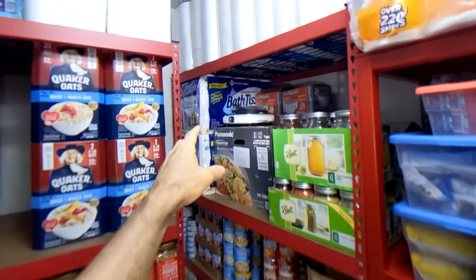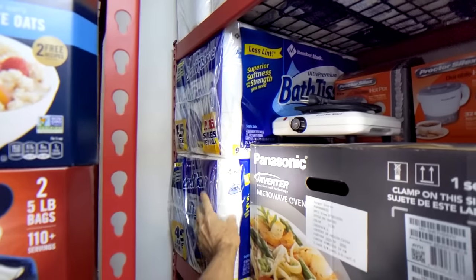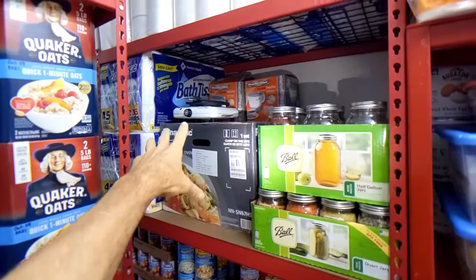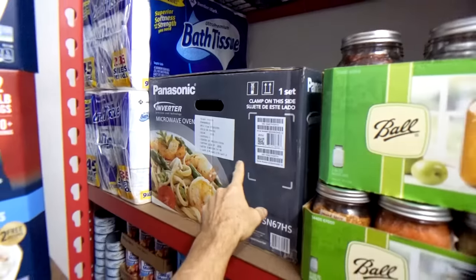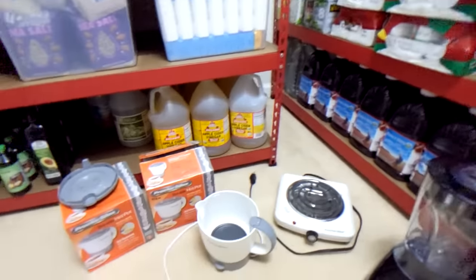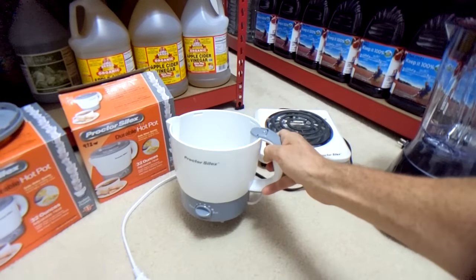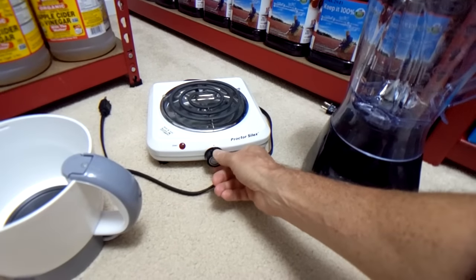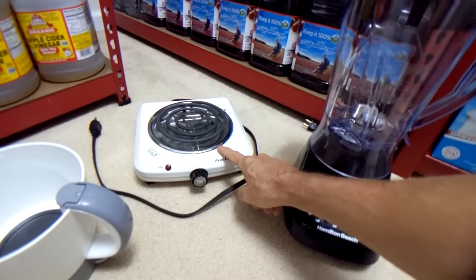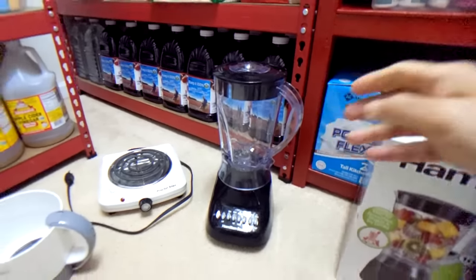Moving on to this shelving unit: more toilet paper, a whole bunch of it. Then I have electrical appliances — I'm going to buy a little solar power generator with a solar panel so I can run small things under a thousand watts. I have a Panasonic inverter microwave you can set to under a thousand watts, a little hot pot that runs at about 900 watts for boiling water for coffee or tea, and an electric hot plate burner at about 970 watts for cooking eggs and pancakes. I've also got a blender for chopping vegetables for soups.